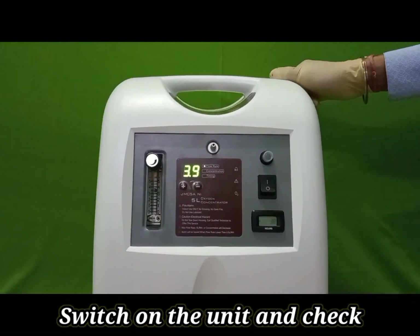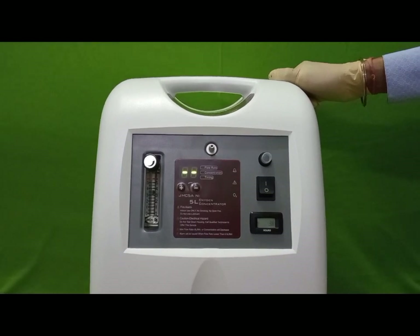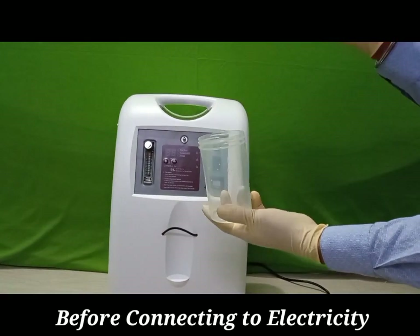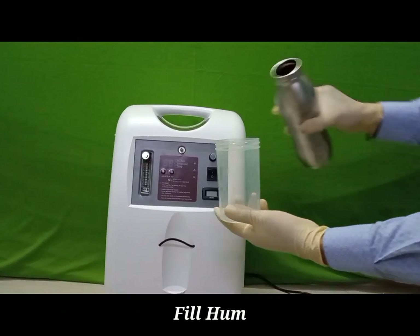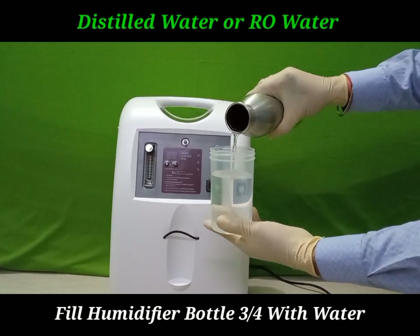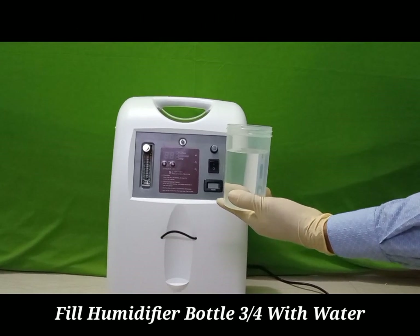See that it is electrically working. We need to fill the humidifier bottle with distilled water or RO water, as per the markings given on the water bottle. The water should be filled between the minimum and maximum level. Then close the humidifier bottle tightly.